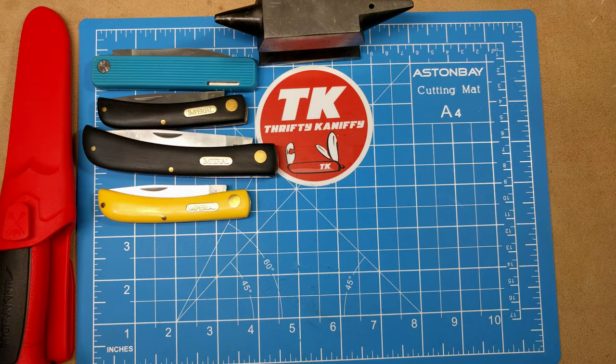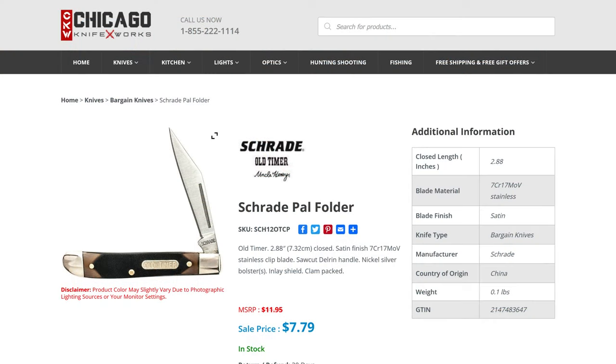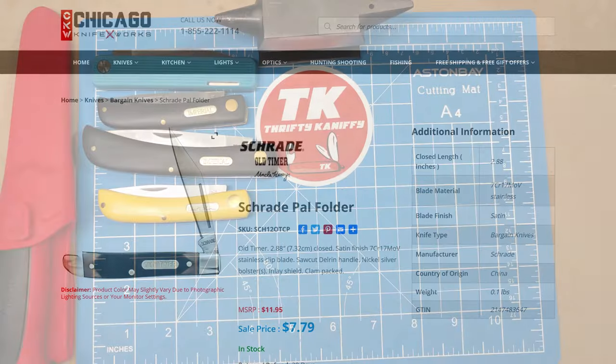Up next we have the Schrade PAL 12OT from Old Timer at $7.79. It comes in a clam pack — just under three inches closed length, with a 7Cr17MoV stainless steel single blade. A cool little fifth-pocket carry. I don't have one on hand to show you, but again $7.79 for that one.